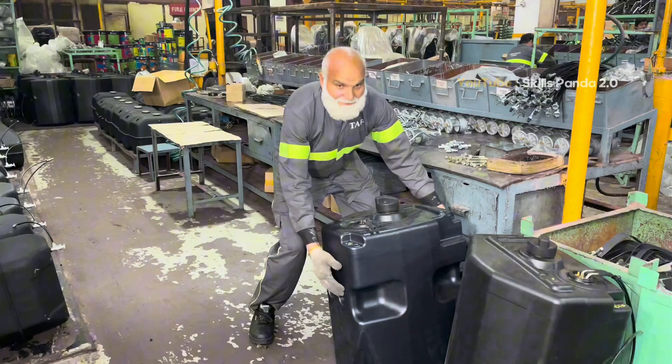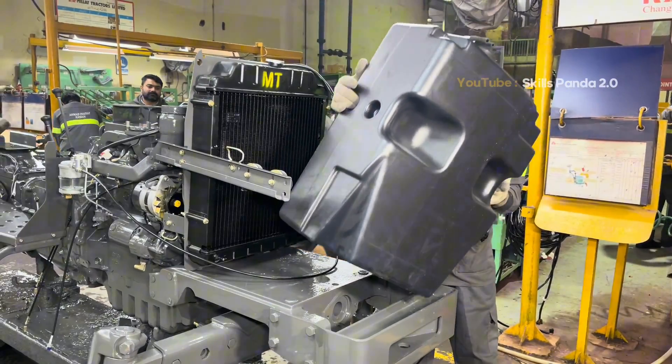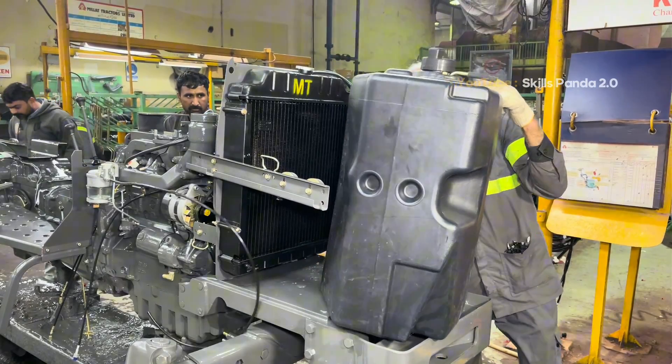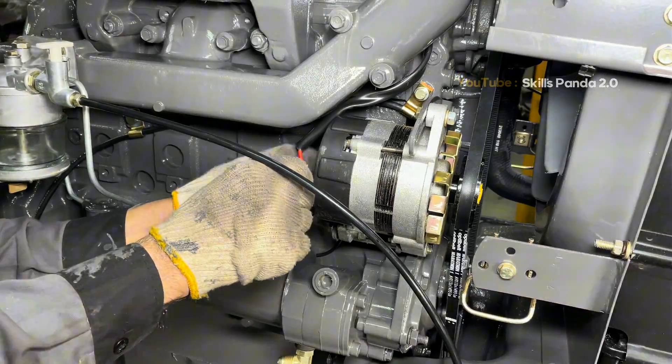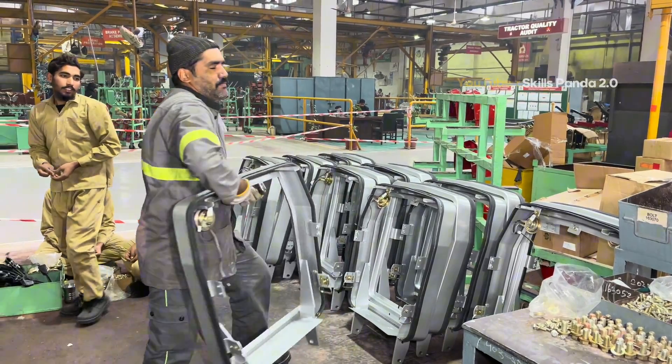With the mechanical assembly complete, technicians begin adding the fuel tank, the fenders and the operator's platform. The seat, the pedals and the control levers are carefully fitted in place. All electrical wiring is connected to the dashboard and at this stage it's finally starting to look like a real tractor.